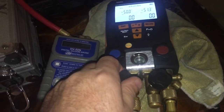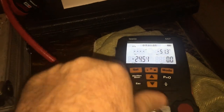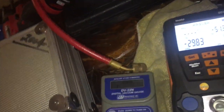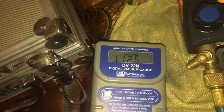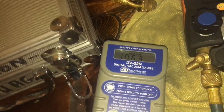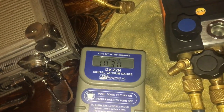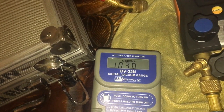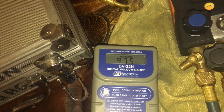Opening up the refrigerant gauge port — little pitch change in the pump. Opening up the blue side — she races down to minus 29 inches Hg. The micron gauge is already reading 1300, then 1200 microns. This is real time — just vacuuming the hoses and manifold. Only 2 CFM, so not crazy fast, but already down to 900 microns.